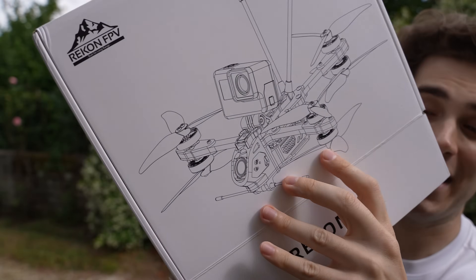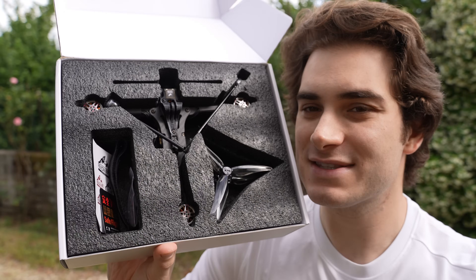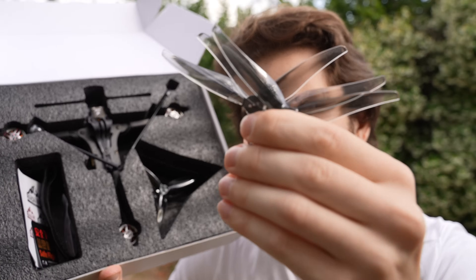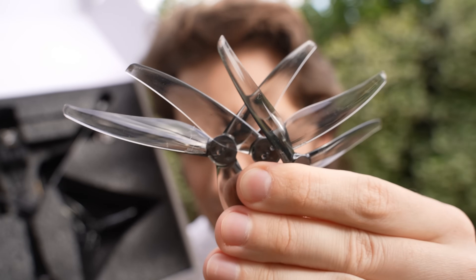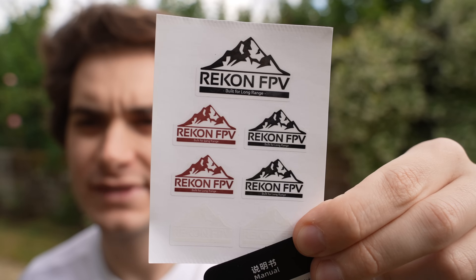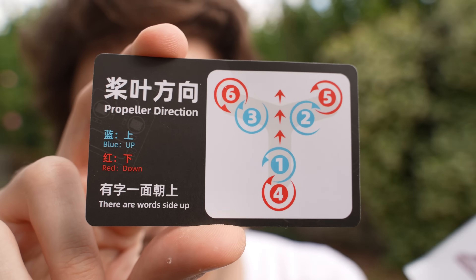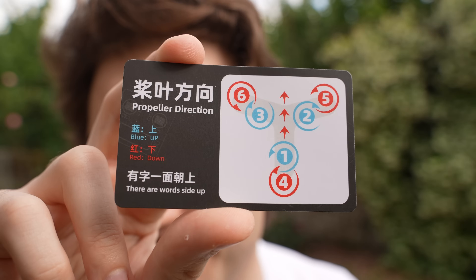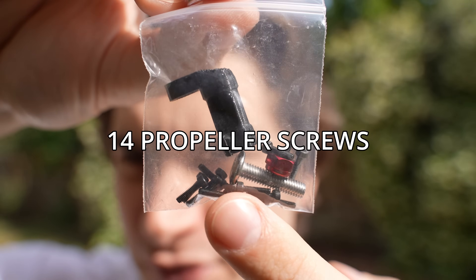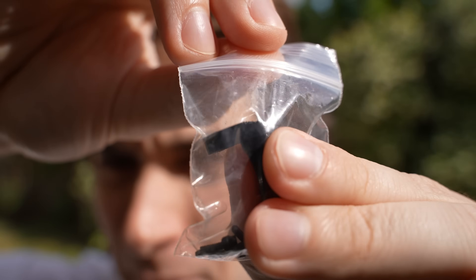Let's open the box — I'm very curious to try this new shape of drone. The box inside is super well laid out. You have the drone, eight propellers which are five inch T-mount Gemfun 5125, and on the other side the accessories: stickers, a manual QR code, a propeller direction card, two battery straps, a bag with extra screws, the GoPro mounting screw, and an antenna 3D printed TPU mount.